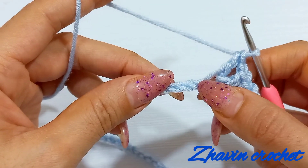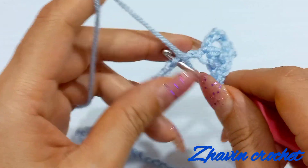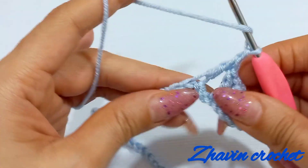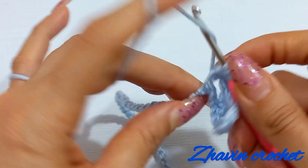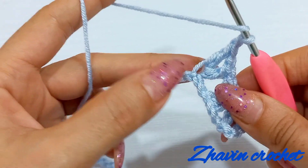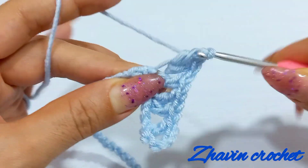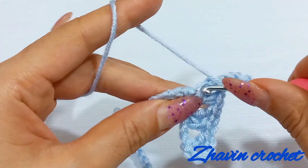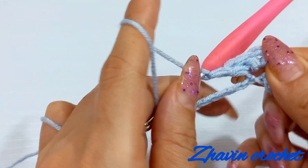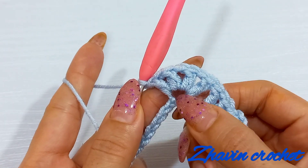Again skip 1 and 2 chains and go to the next chain. Make 1 V-stitch: 1 double, 1 chain and 1 double into the same chain. Then make a chain and again another V-stitch into the same chain: 1 double into the same chain, 1 chain and another double into the same chain. Now I have 2 V-stitches with 1 chain between them into the same chain.